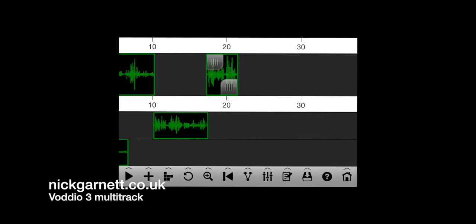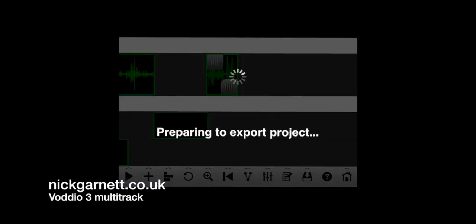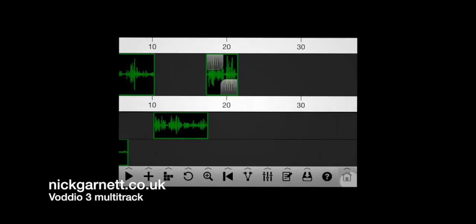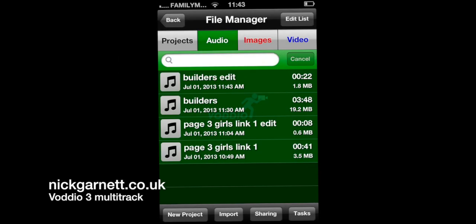The third icon from the right — the hard disk icon — saves it down and flattens the multi-track session to a single track. We're going to call that 'builders edit', using whatever naming structure you want. If I click my home button and don't save the multi-track session, you've now got four clips in there — the original versions and the new edited version.